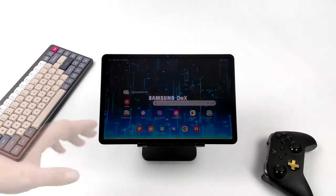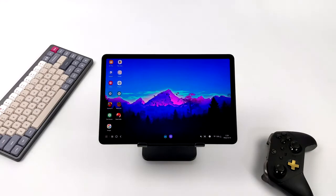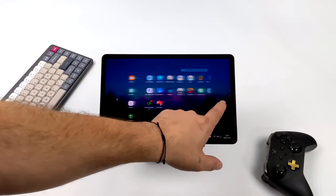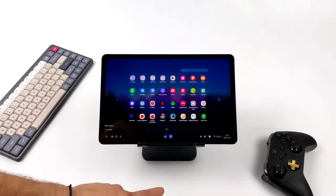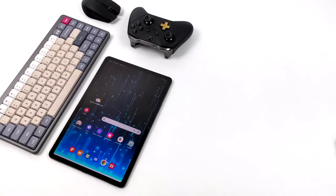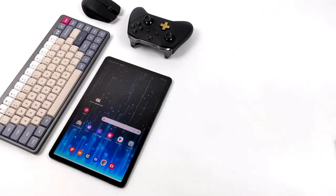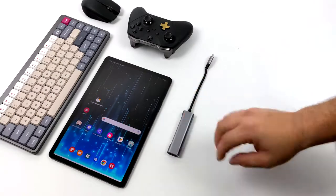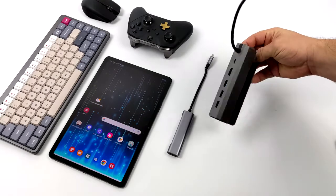Basically anything you want to do on a real desktop PC, we can do on the tablet using Samsung DeX. On the Galaxy Tab line we can actually enable Samsung DeX directly on the built-in screen. It works great for travel, but personally I like running DeX on a larger display. You can do this wirelessly, and they also make a Windows app that lets you connect over USB. Personally I like a wired connection from USB Type-C on the tablet to HDMI or DisplayPort — that way we have no latency, full resolution, and 60Hz.